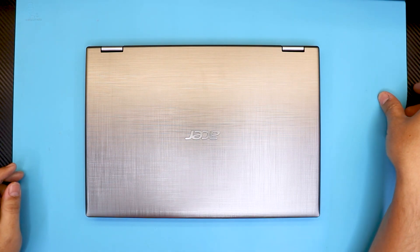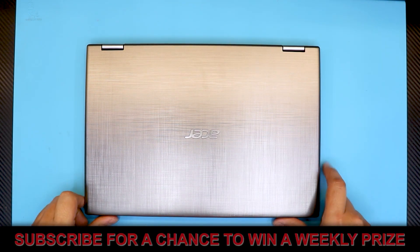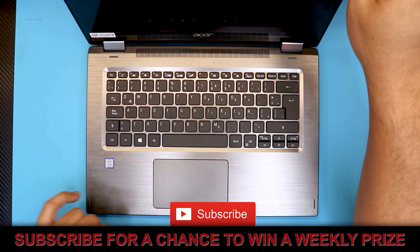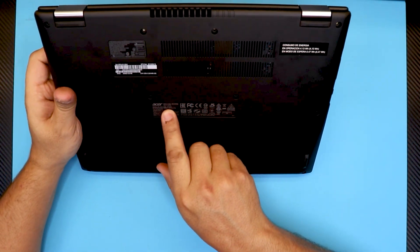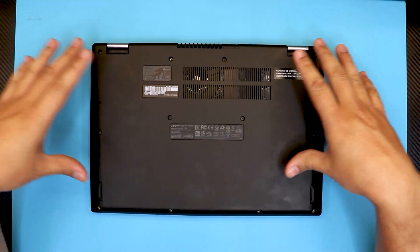Hello everyone, how you doing today? I'm back with a new video. In this video I'm gonna show you guys how to disassemble your Acer Spin 3 model series. It comes with an i-Core 3 7th gen processor, and the exact model for this one is the N17W5.